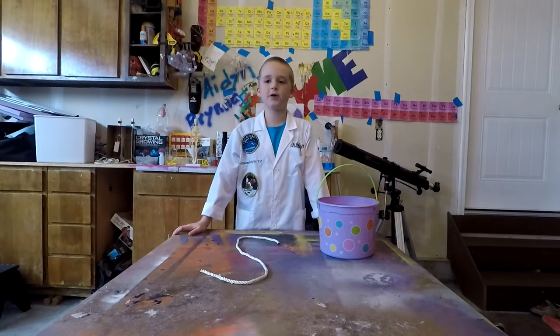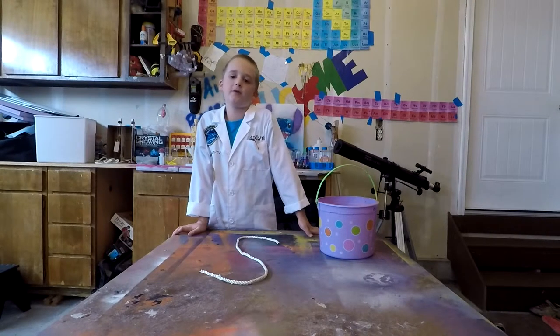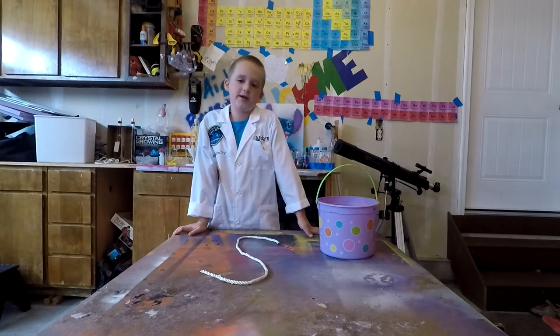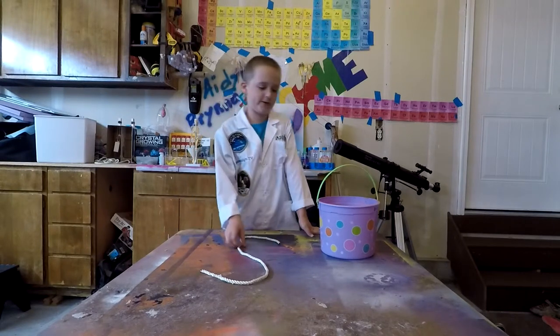We don't care if we spill water in the lab, so it is perfect. First, tie your rope around the handle on your bucket. If you're having trouble tying it, ask an adult for help. Then fill the bucket about halfway up with water.